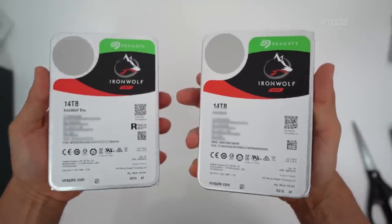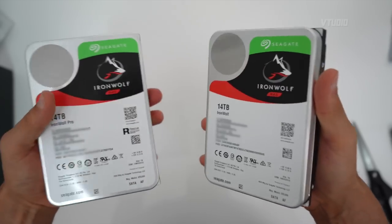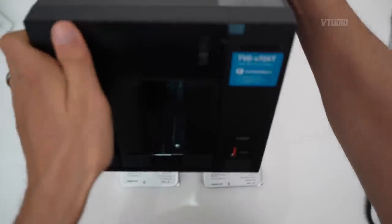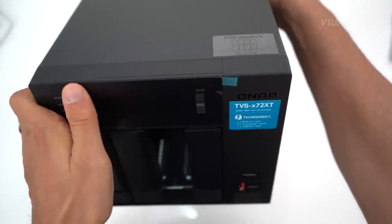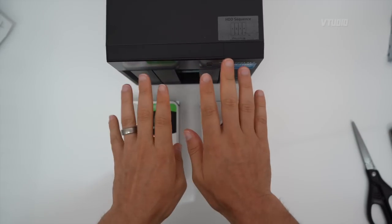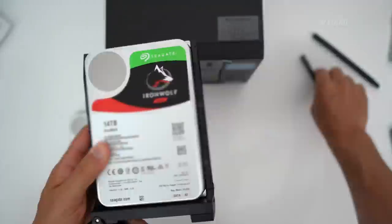Let's find out how well they actually work — the noise levels and the speed. I've got the QNAP 472, which is a Thunderbolt NAS, and I'm going to be slotting these drives inside and comparing each drive individually for speed and noise levels.